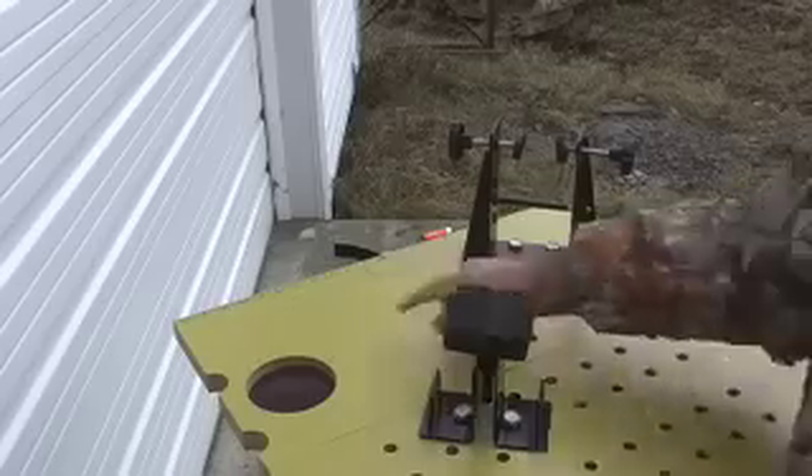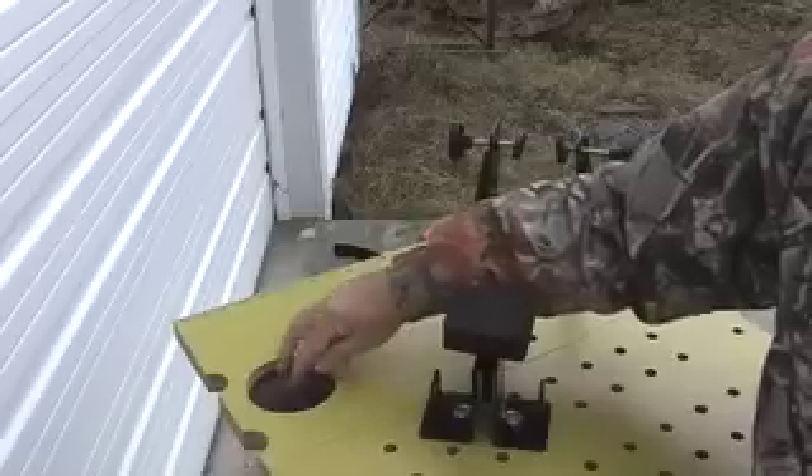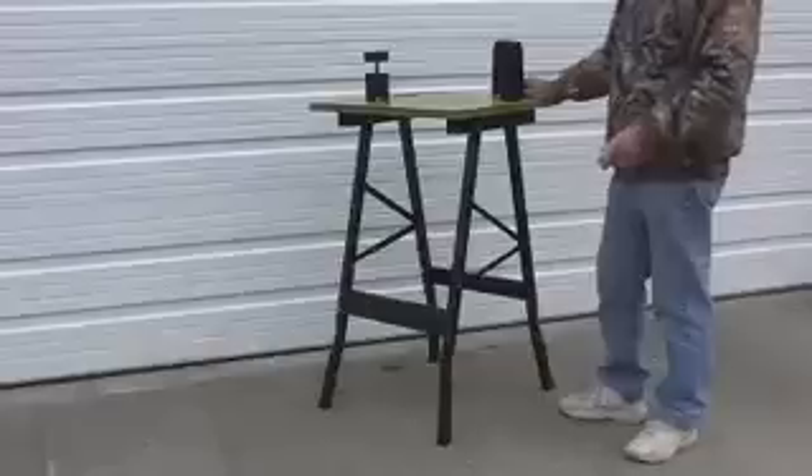The bench top also has two cutouts in it, which are typically used for holding bottles of solvents or other cleaning accessories. One even has a magnetic insert that is used for keeping small nuts, bolts, screws, and steel parts in place.